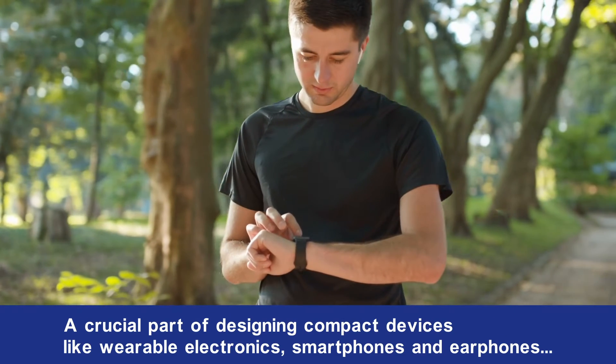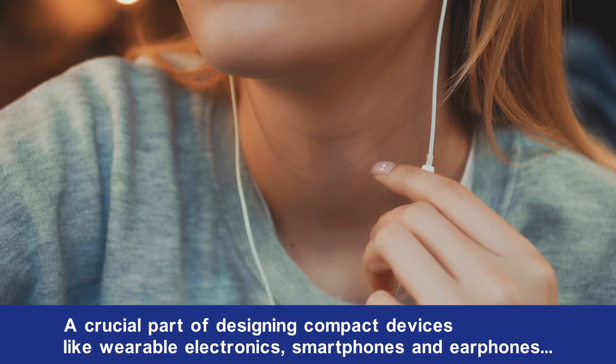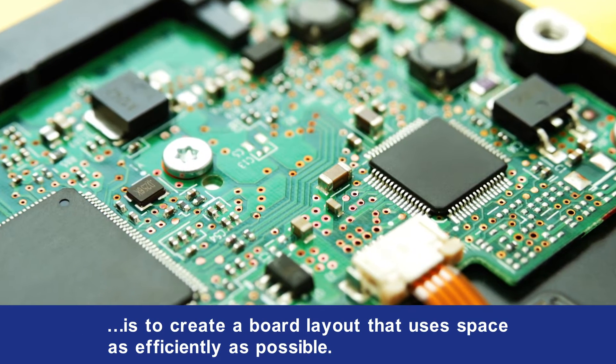A crucial part of designing compact devices like wearable electronics, smartphones, and earphones is to create a board layout that uses space as efficiently as possible.